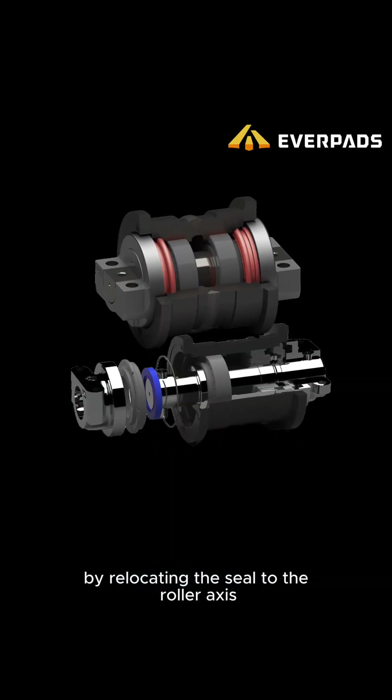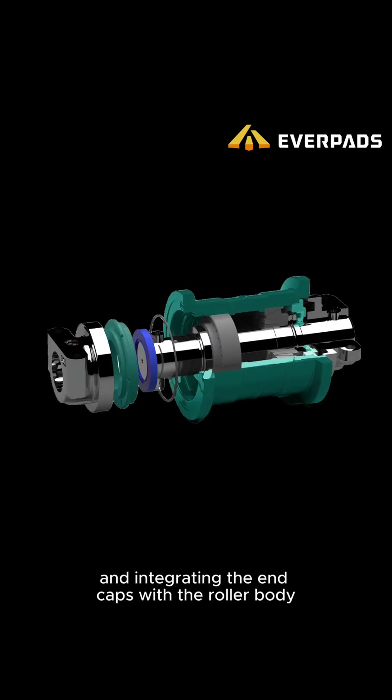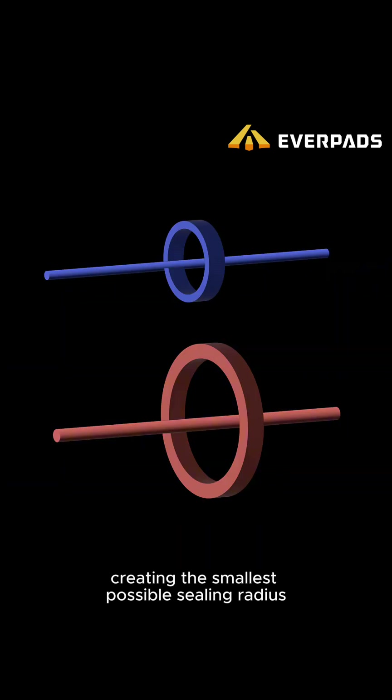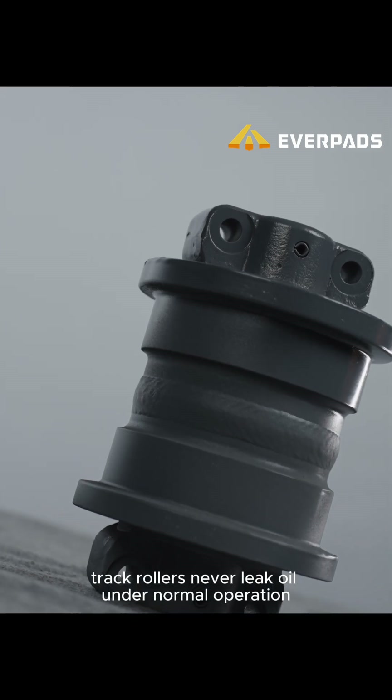In our patented E-Generation track roller, the oil sealing system is optimized by relocating the seal to the roller axis and integrating the end caps with the roller body to rotate together, while the seal fits tightly around the axis. Creating the smallest possible sealing radius, it ensures Everpad's track rollers never leak oil under normal operation.